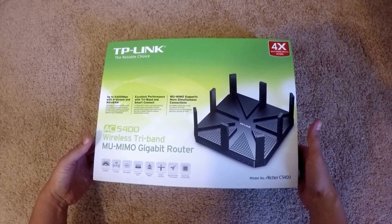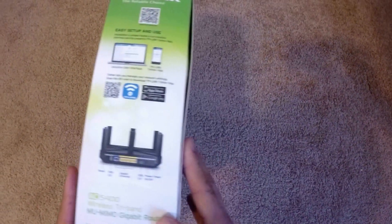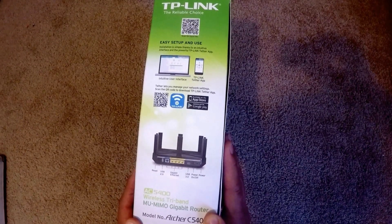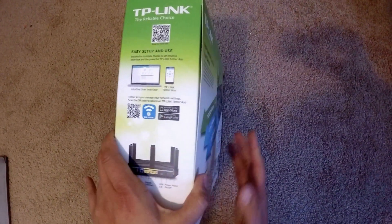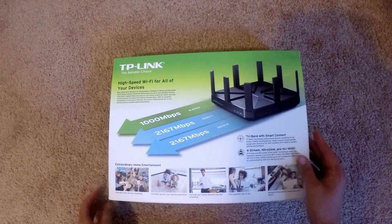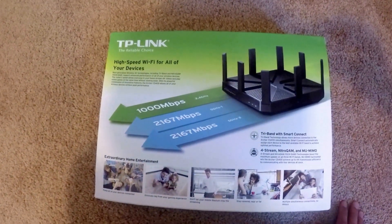Here's the box. Let's take a look at the sides. This side just has the information on how to download the TP-Link Tether app. On the back it shows you the speeds. It's pretty amazing.